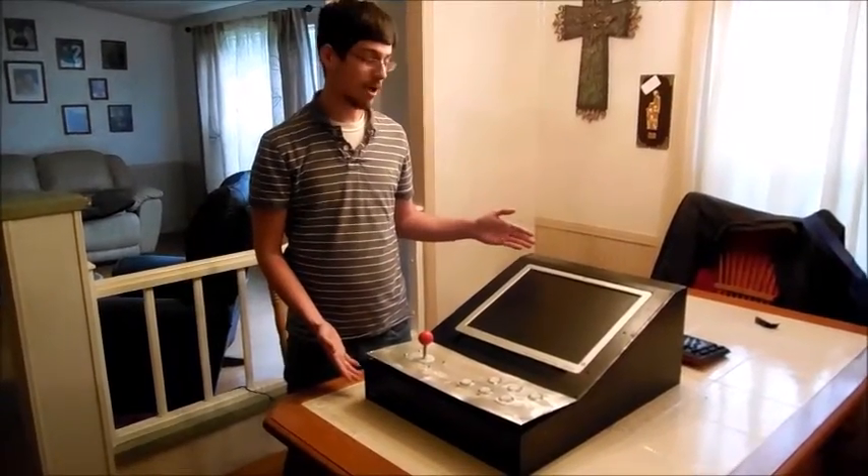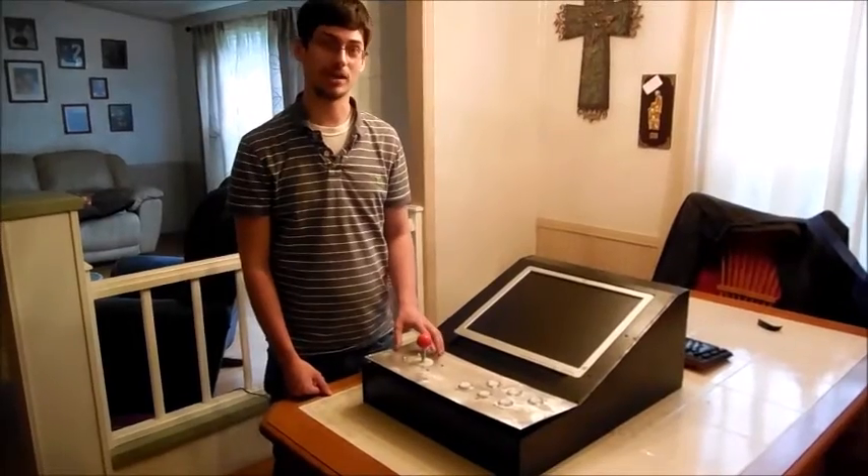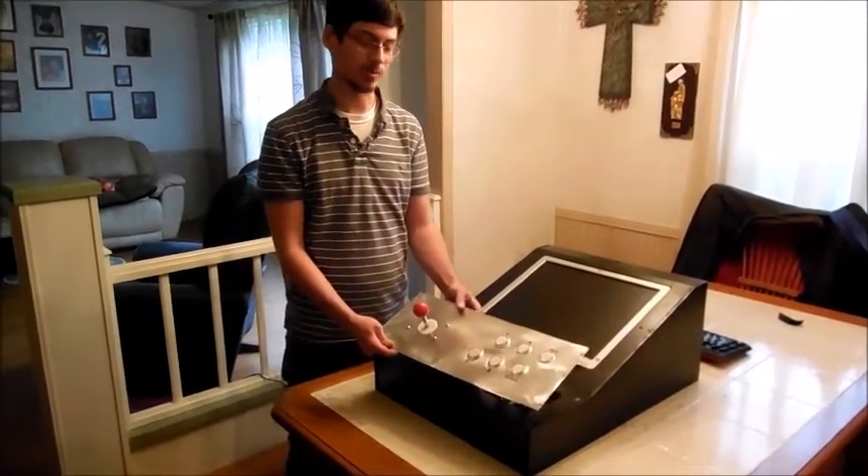Hello everyone, this is the PyCade by Atomatec, a Raspberry Pi powered arcade machine with authentic arcade controls powered by a Raspberry Pi.